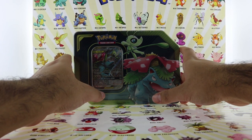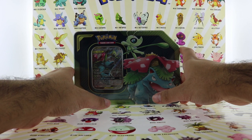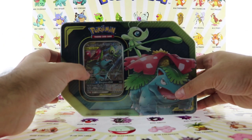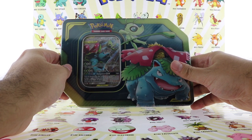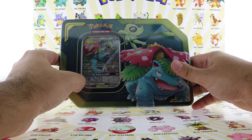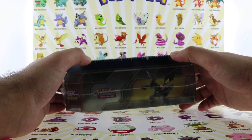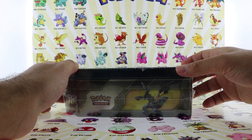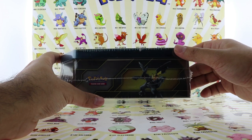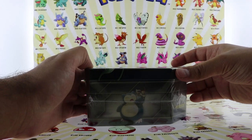Today we're gonna be unboxing the Tag Team GX tins. These are a totally brand new design compared to your typical tins — the older ones. These tins actually come with a Tag Team card, and it's like an alternate artwork. It's really shiny and it looks beautiful. As you can see, we got Celebi and Venusaur — it just looks amazing. These tins come in three different sets: Venusaur and Celebi, Pikachu and Zekrom, and the third one we're gonna be unboxing is Eevee and Snorlax.